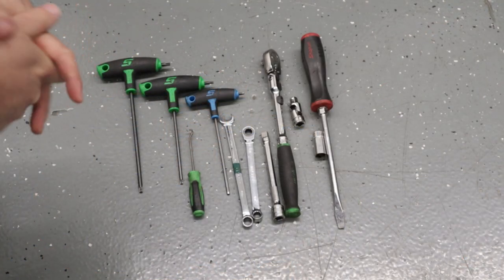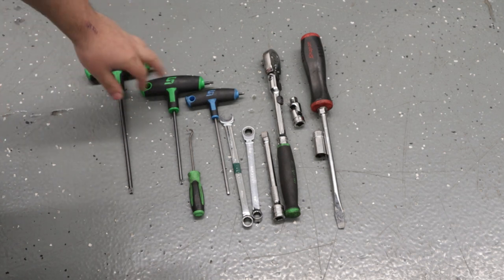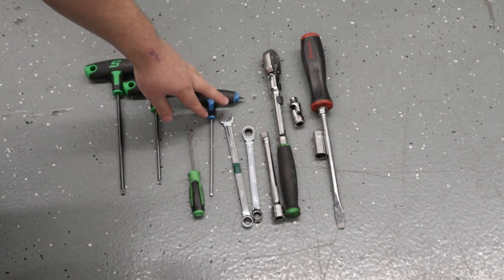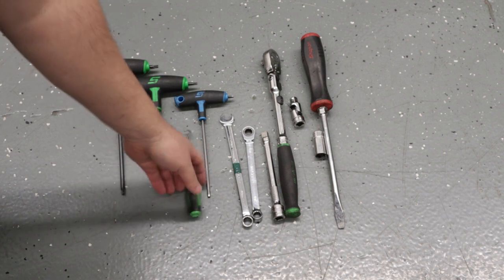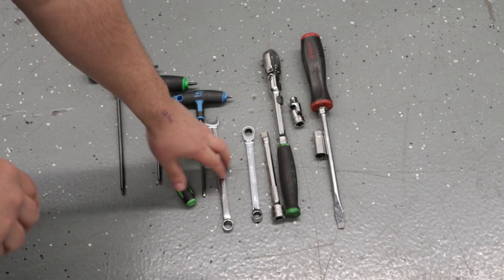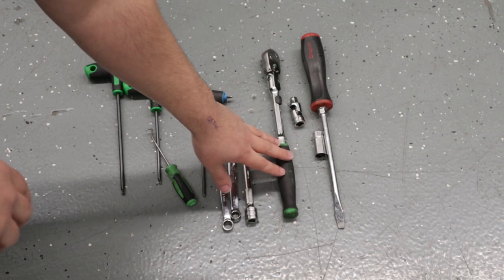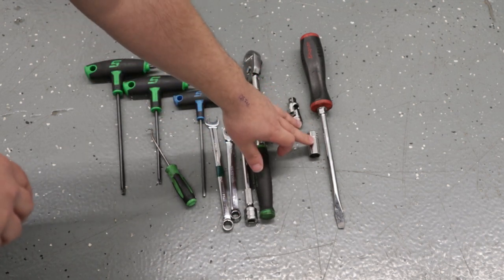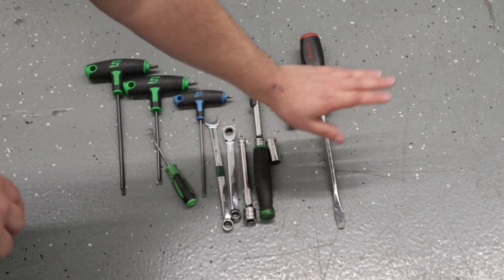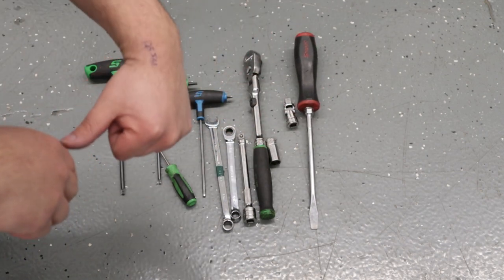Tools we need to complete the install: we're going to need a T30 Torx key or socket, T-handle, whatever you want. That's going to go for a T25 as well, a four-millimeter Allen key or socket, a pick — preferably one that is hooked — an 11-millimeter wrench, 10-millimeter wrench, an extension of sorts, a ratchet, a universal socket, four-set ratchet, and a 13-millimeter socket.